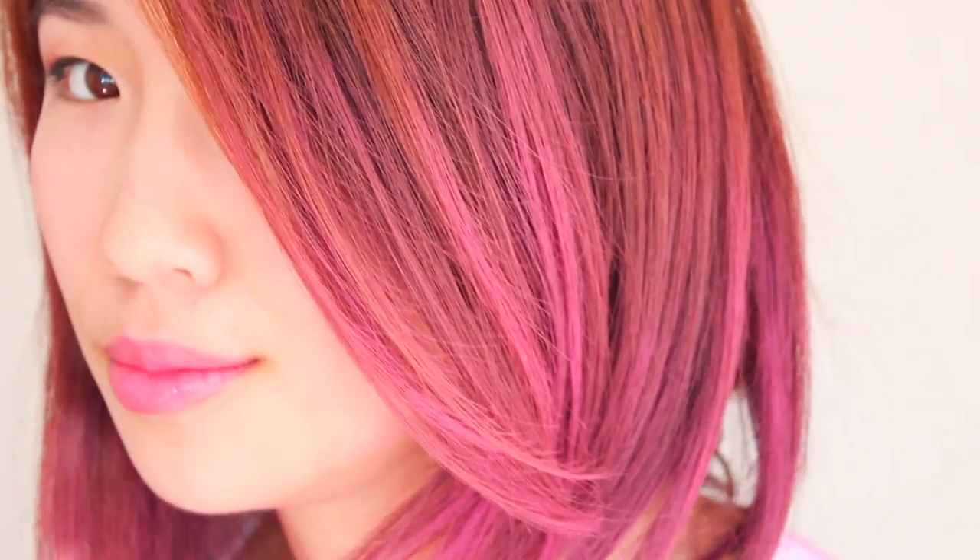So this is pretty much the final look. You guys are zoomed in right now so you can really see my hair and how it looks.